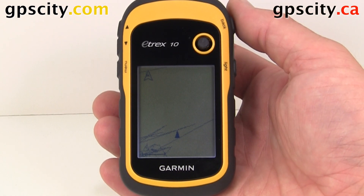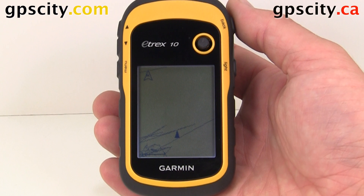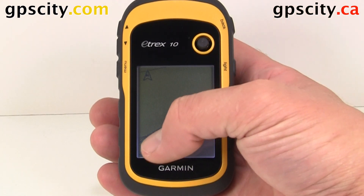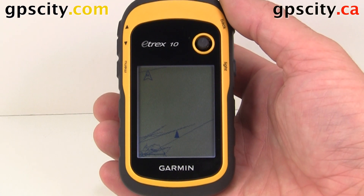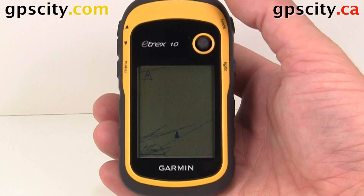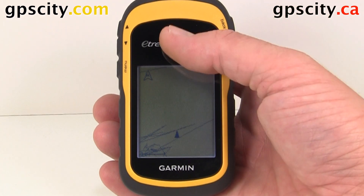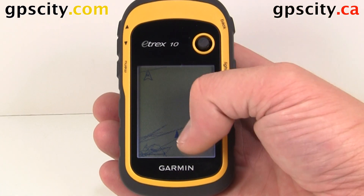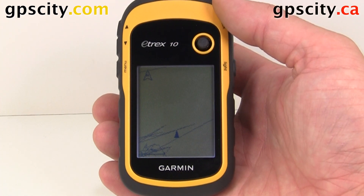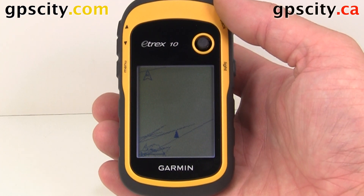In this video, I'm going to show you the basic map setup of the Garmin eTREX 10. Keep in mind that the eTREX 10 is not a mapping unit, but you do have this blank map you could use. You can see I have a track log here. I could use that for following myself out of the bush. Also, I could get tracks from different websites, put them on here and use them kind of like a trail map and follow a track that someone else created for me.